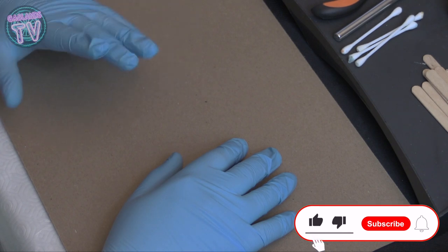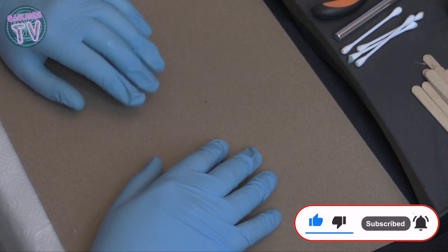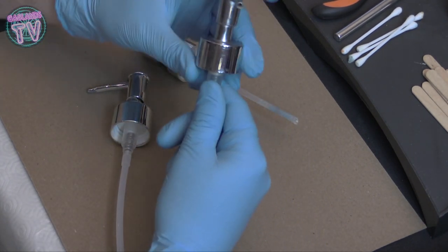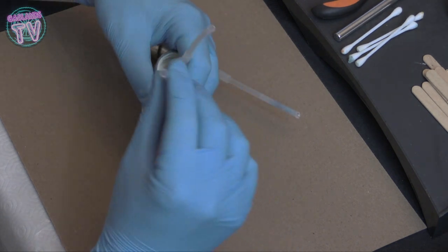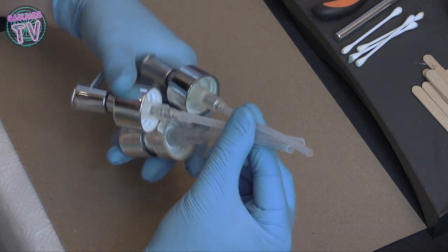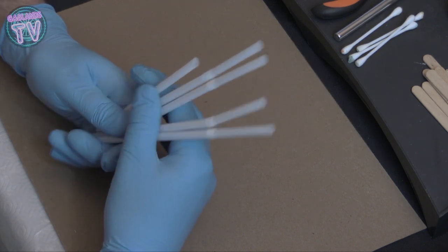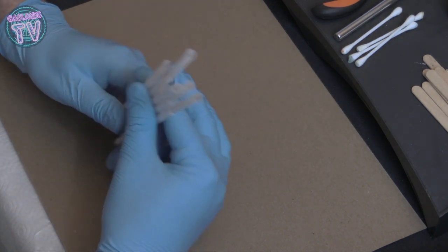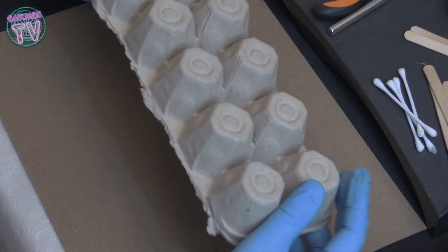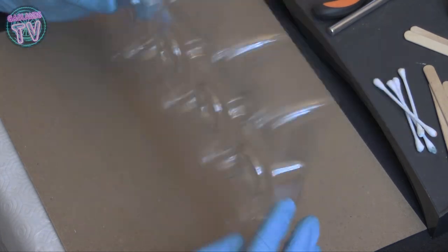Hey guys, welcome to Gaslands TV. I know it's been a while since I've done a video, I'm sorry about that. But today we're going to be doing some stuff with household items. I've got some pumps from soap dispensers — I'm probably just going to use the little plastic tubes. We're also going to need some straws; bendable straws are preferable.